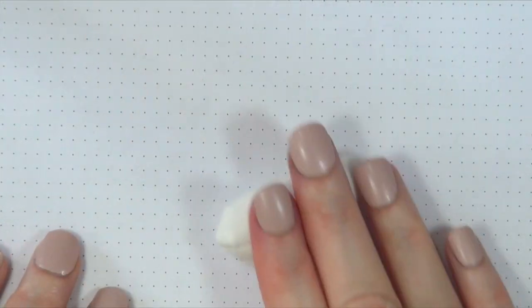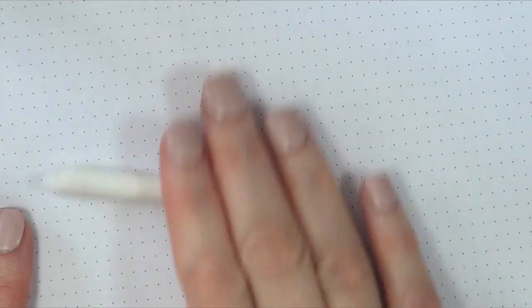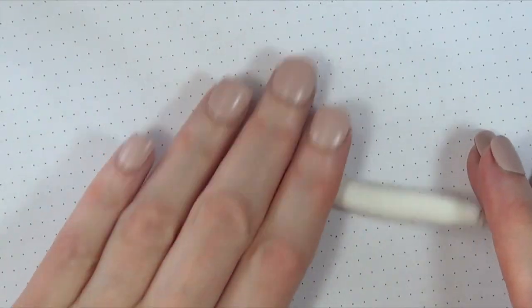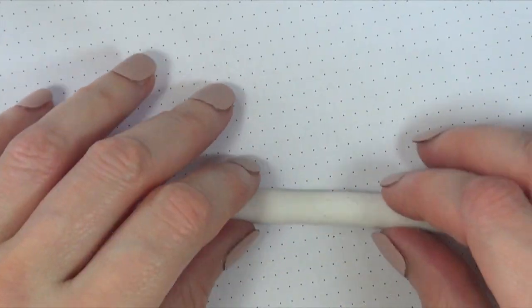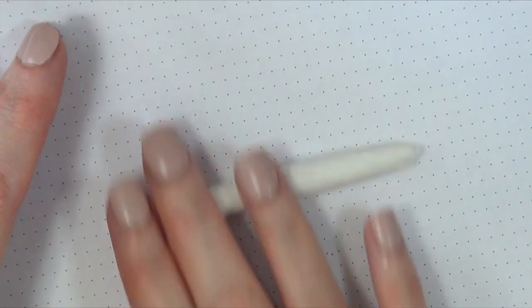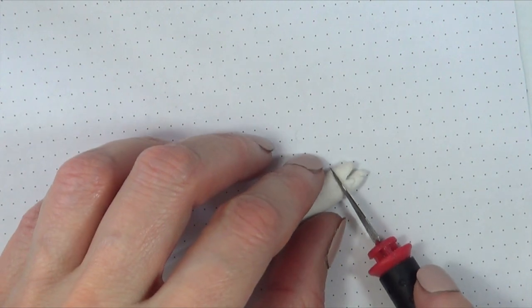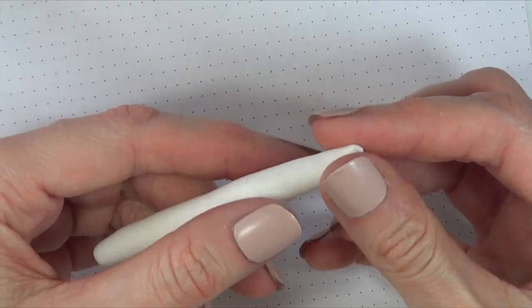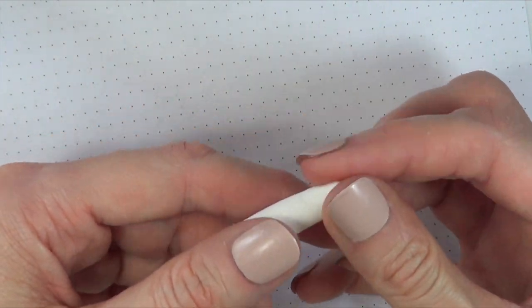I'm not going to be using that much — you don't need that much, just about this much. I'm going to pretty much roll it into a small snake kind of shape, or just like a really thin sausage. I'm going to be using my X-Acto knife just to remove the edges and work them to make them round.